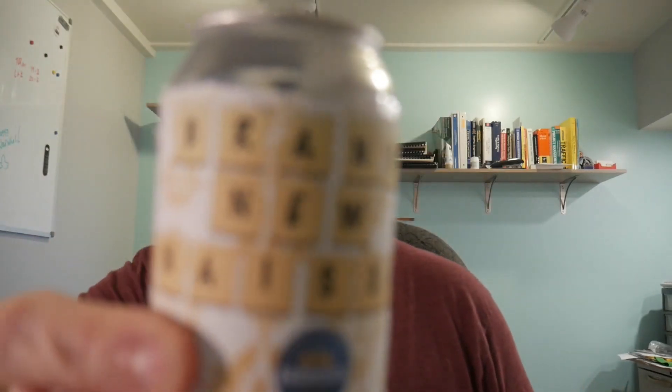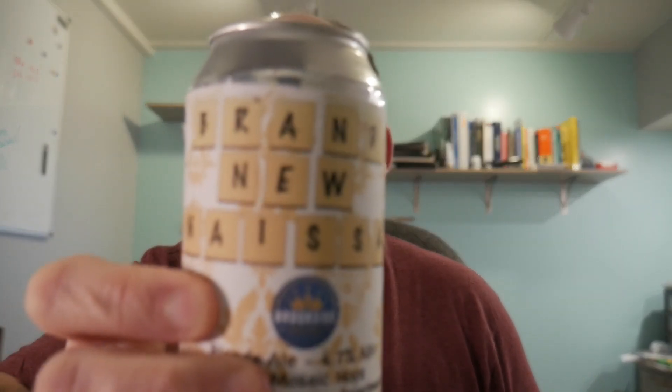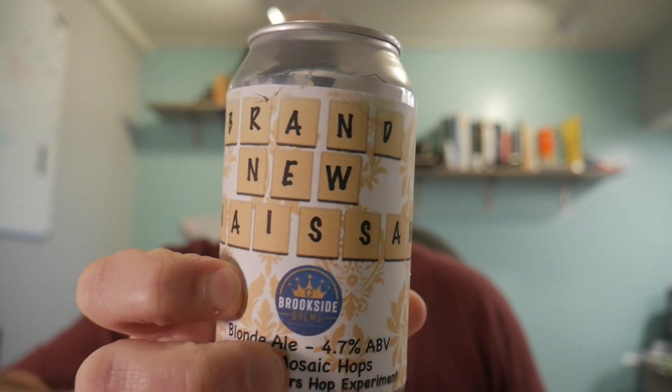Another video for the BrewTubers Blonde Ale Hop Experiment. This one is Brookside Brews. Really nice can art, although it kind of reminds me of a Scrabble game — maybe that's what he's going for. This is with T-90 Mosaic, so the mosaic that we are all used to — well, I shouldn't say all, but it's the one I've used the most.